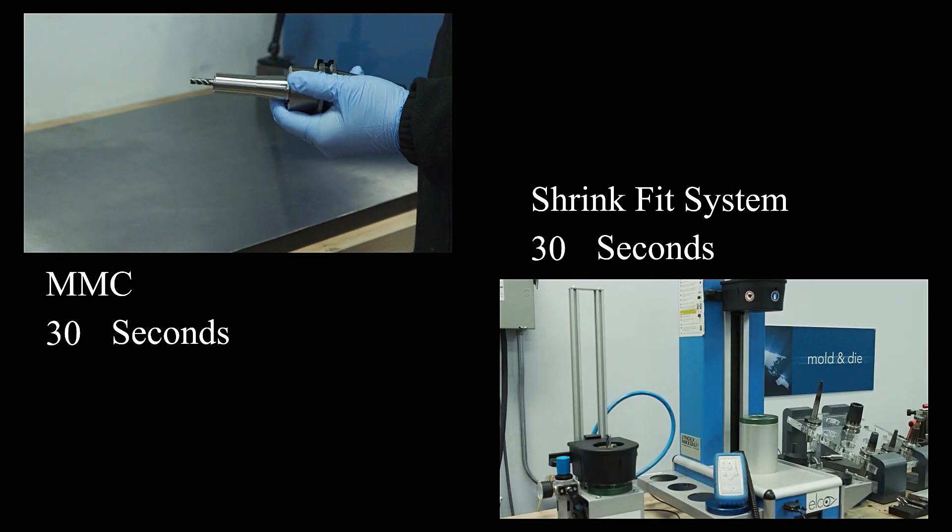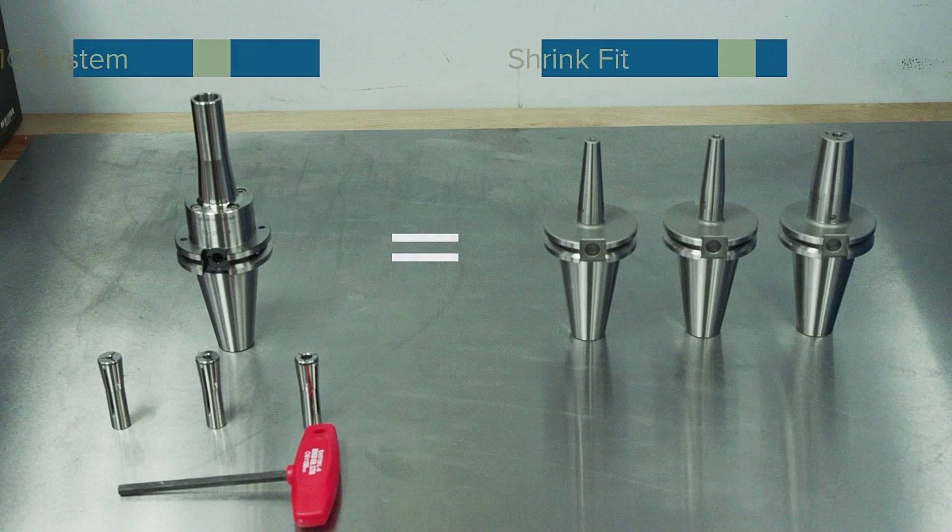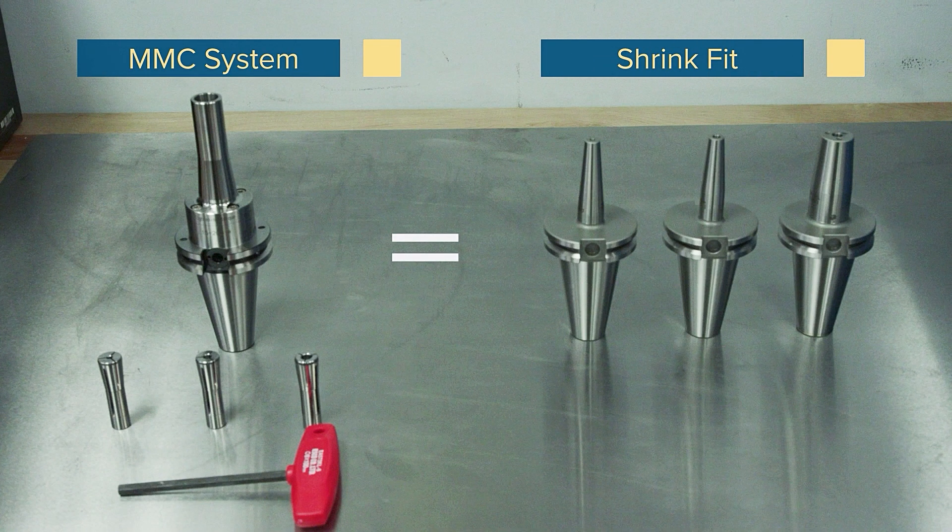Because the collet system is used, tool changeover is faster and less expensive than a shrink fit system, which requires a machine for heating and cooling the chucks. The collet system for the MMC also allows for a wider range of sizes, whereas with a shrink fit you would be required to have a holder for each size of cutting tool.